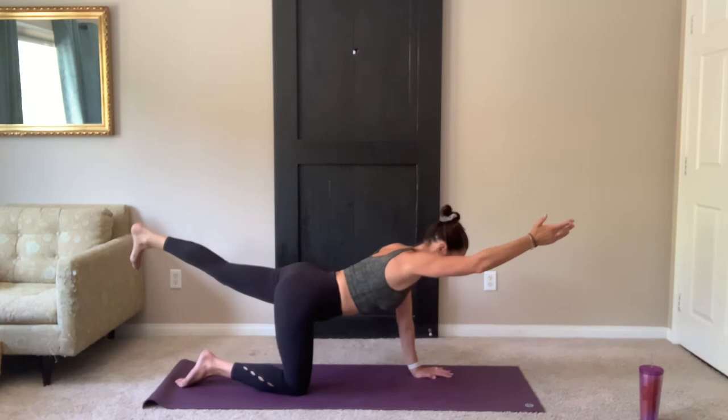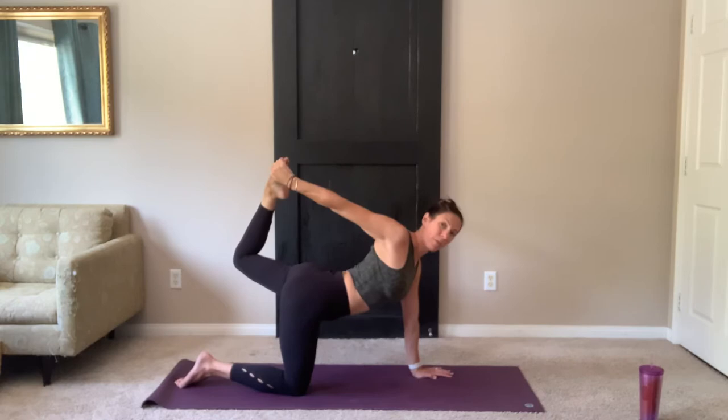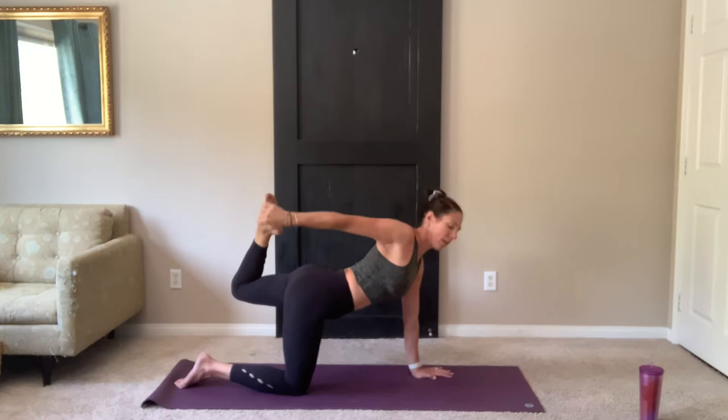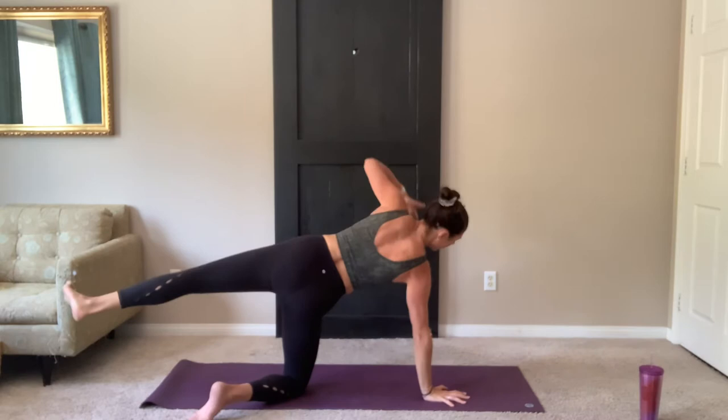You can either stay there or bend your knee, reach back, find the top of the foot. Toes reach up and away from the body, lifting nice and tall through the spine. Maybe looking up and over the right shoulder, stretch the neck. Release the foot. Leg stays lifted, hand lowers. Shift your weight to your hand and knee and open up to your left.